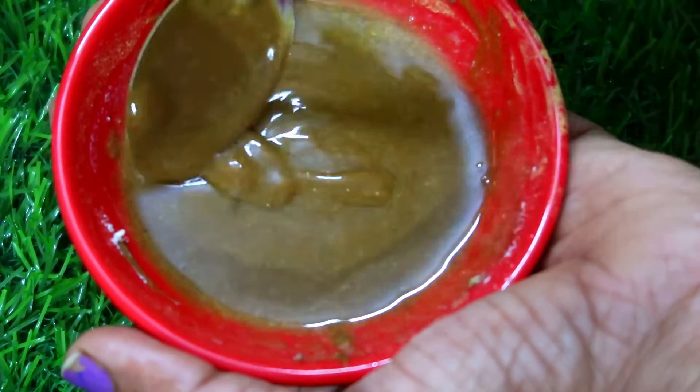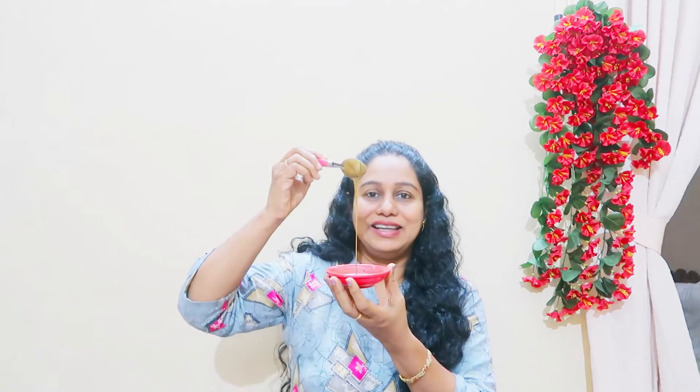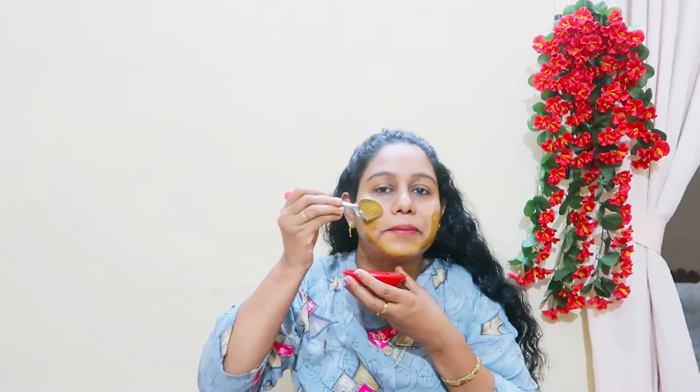We are going to apply it with the same amount. This pack is going to take some time to work. It is so soft.